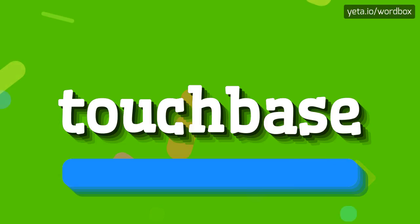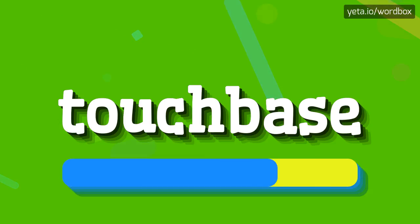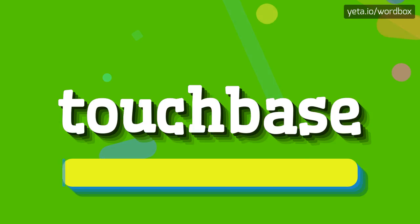Touch base. Touch base. And now a little bit slower: Touch base. Touch base.